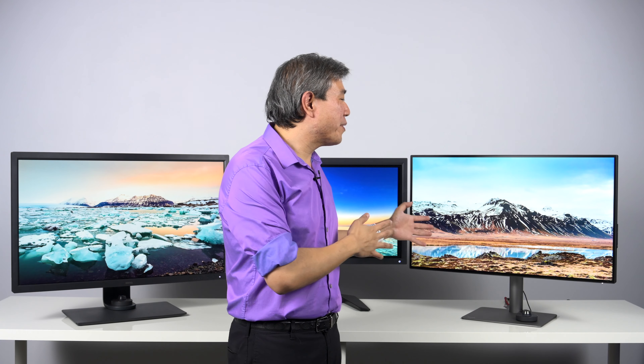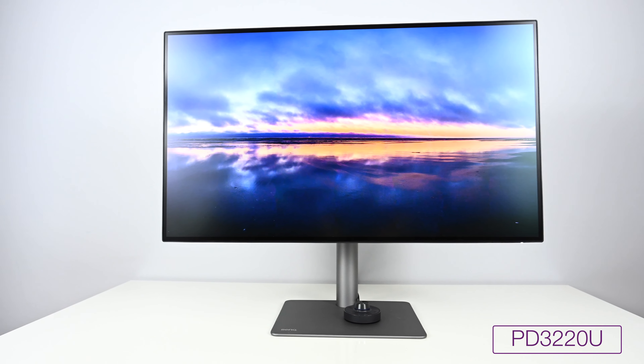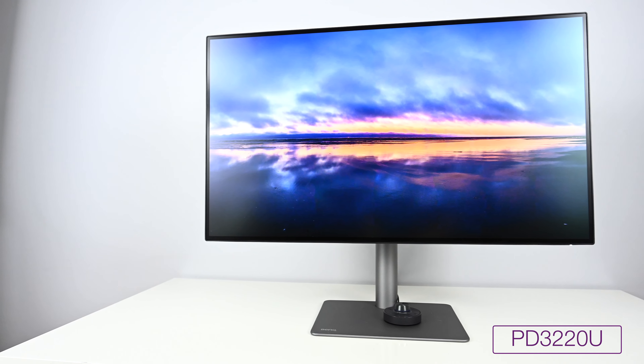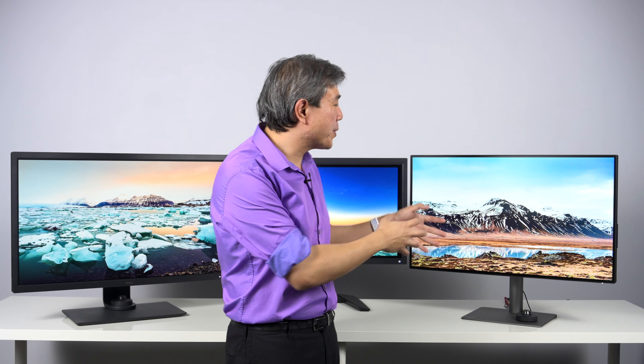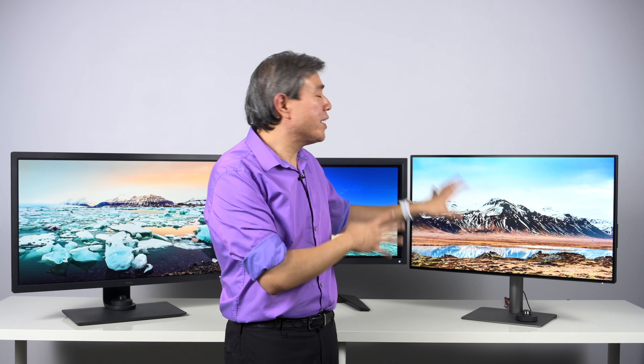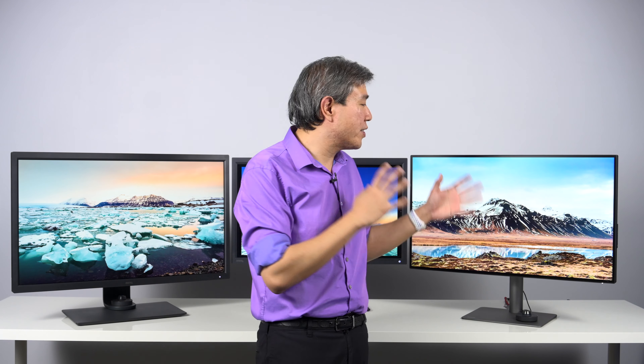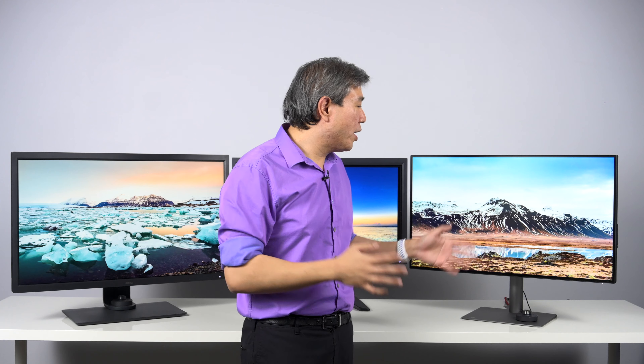And lastly, we have the PD line, which stands for Pro Design. This is really created for designers, CAD/CAM work, animators — any type of work that does not necessarily require hardware calibration such as Pro Video or Pro Photography work. This is a display designed specifically for this group of professionals. One thing to note is that it does not have hardware calibration, unlike the other two siblings in the Pro lineup. Don't get me wrong though — the panel of this display is still really good.